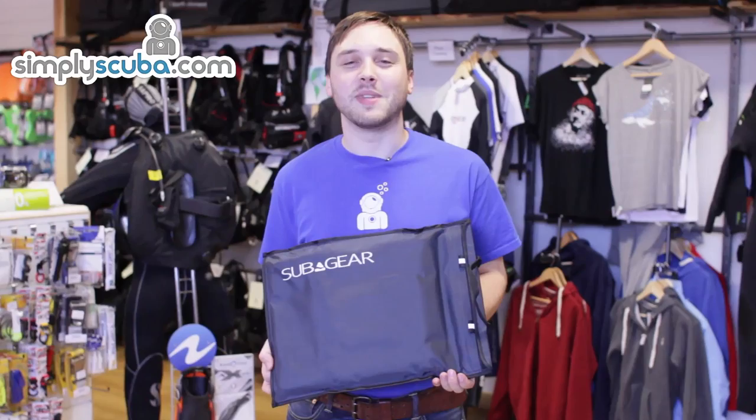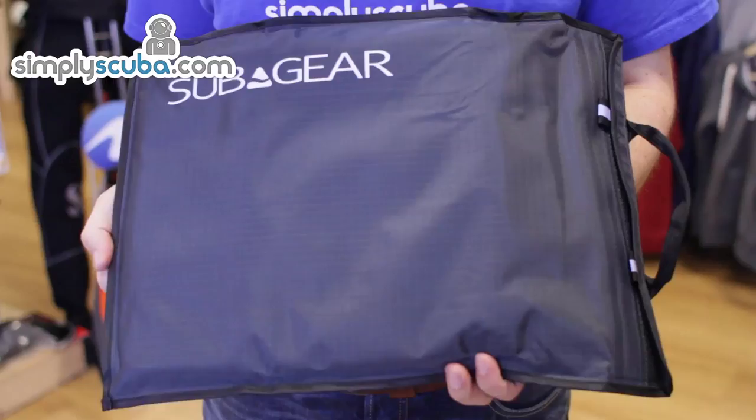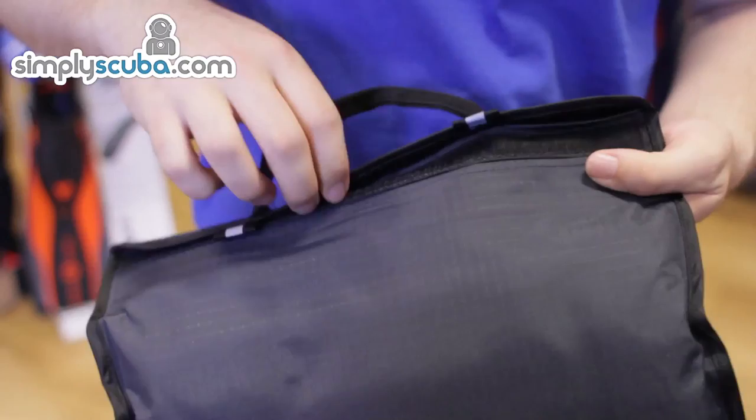Hi, welcome to Simply Scuba. The Subgear Notebook Dry Bag is made out of a waterproof material to store your laptop or notebook whilst you're in and around the water. This is splash proof — it's not submersion proof, so you can't take your notebook while scuba diving.